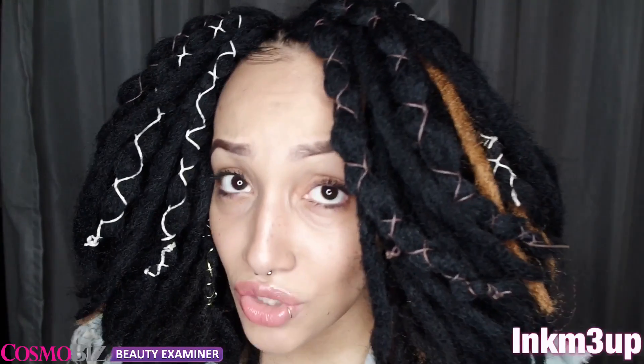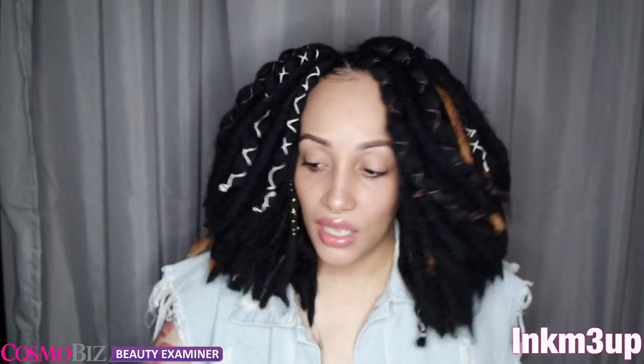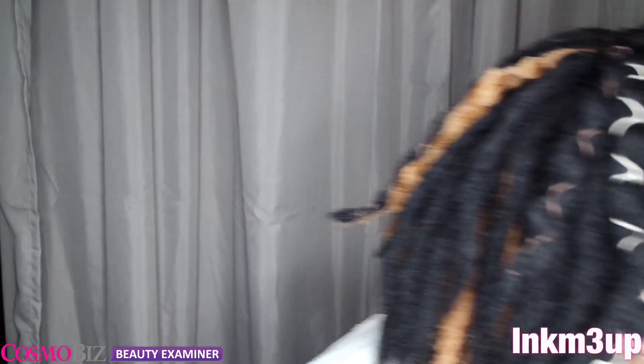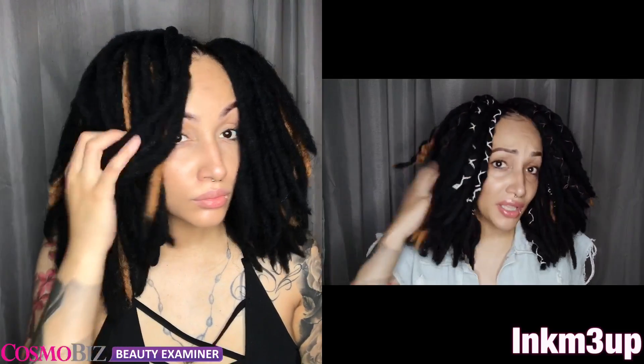So far I do like this hair a lot — I especially appreciate the texture and how coarse it is. My only concern is that I can pull out little hairs, and I feel like that's because I did cut it. So if you cut it, you are going to get little pieces of hair that come out.